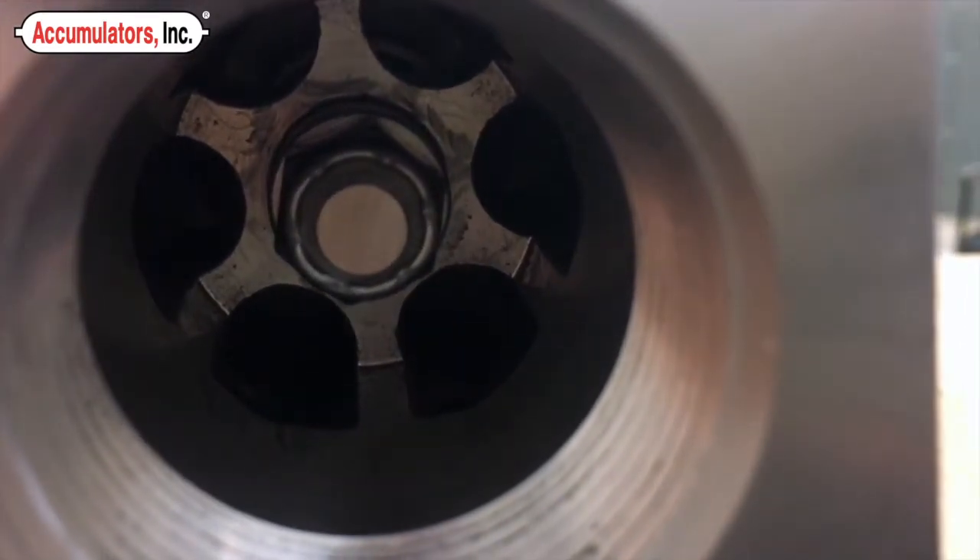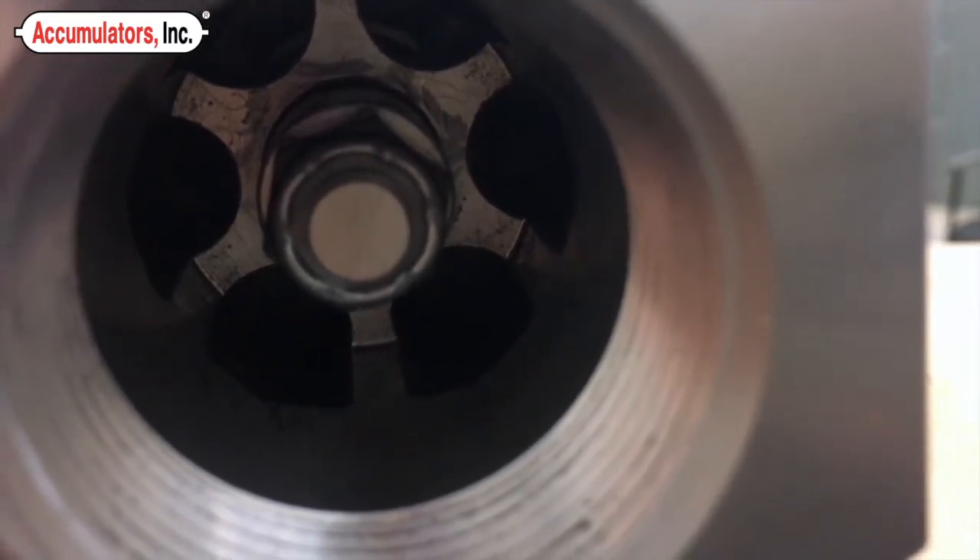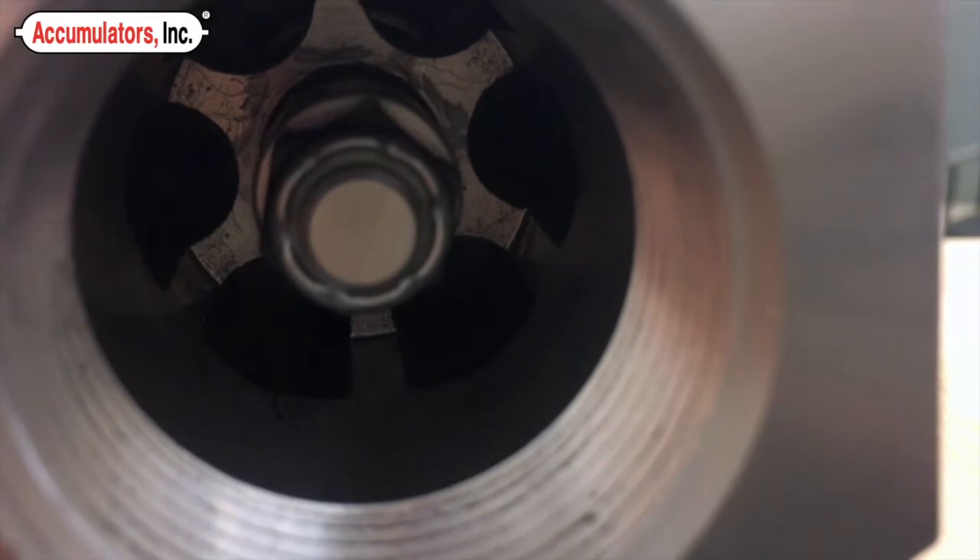Hold this pressure for 3 to 5 minutes to make sure the bladder fully extends. Once the poppet is fully extended, the accumulator is then ready to be brought up to the required pre-charge slowly.